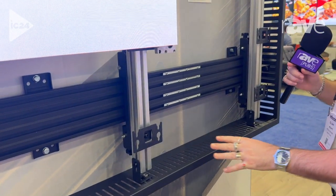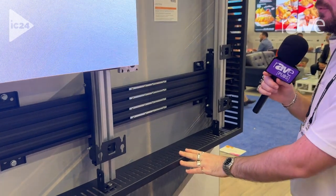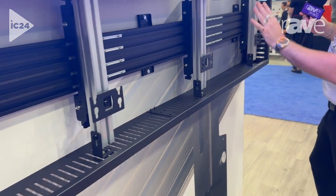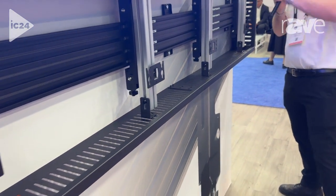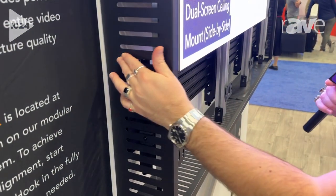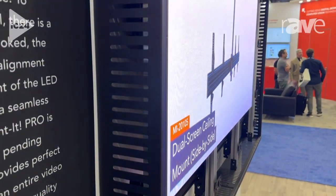As an additional option, we're able to do a full trim kit with any wall mount configuration. These are made to order and they offer protection for your outer edge of pixels. They're slotted so you're able to have your heat ventilation.